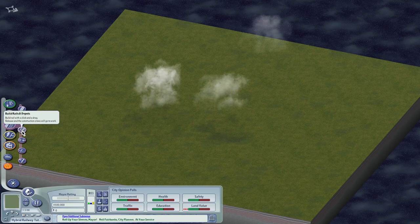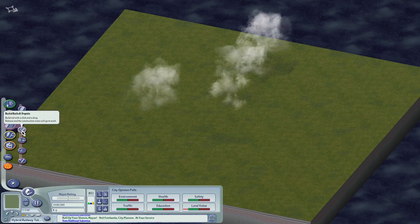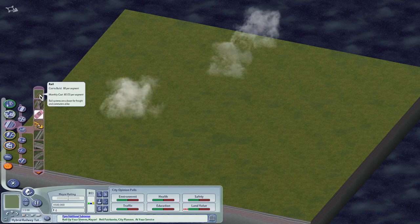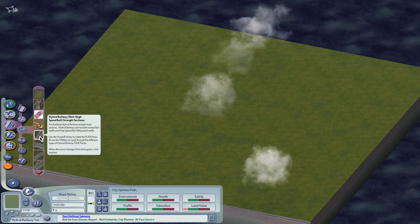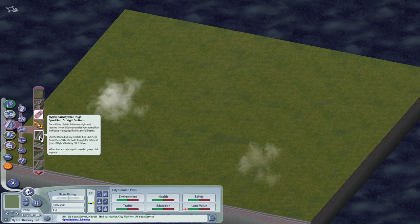For those who are not familiar, the hybrid railway was first introduced in NAM 38 courtesy of Ekman 121. As Luis mentioned, it is a dual network — it connects the rail and monorail. Since it's a dual network, it does require different techniques to construct and mod. Rather than dragging from a starter, you're going to use a whole set of flex pieces or use the overwrite method.